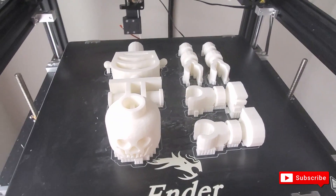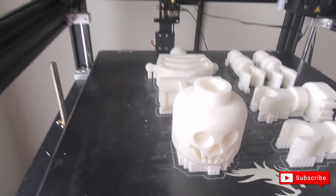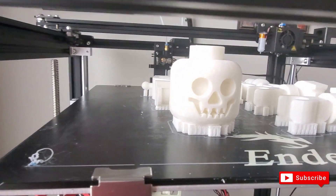I 3D printed this Lego skeleton. I want to show you how well detailed it came out.